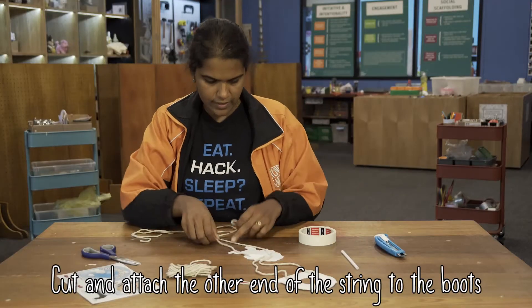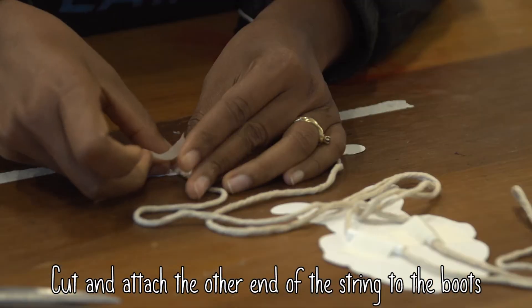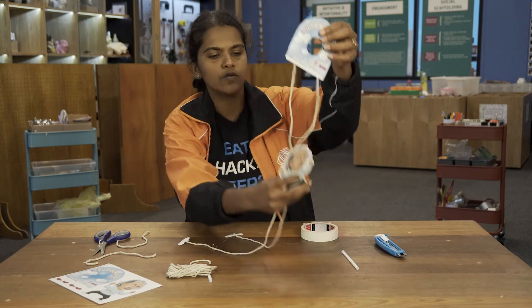The other two ends of the string — cut them to a length that you're comfortable with and attach them to the boots of the Einstein. This will stop your Einstein from falling, and we're done. Now it's time to make the Einstein climb.